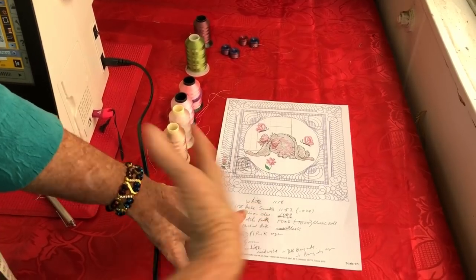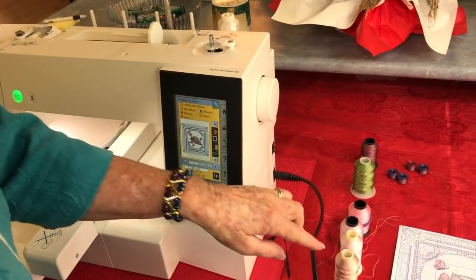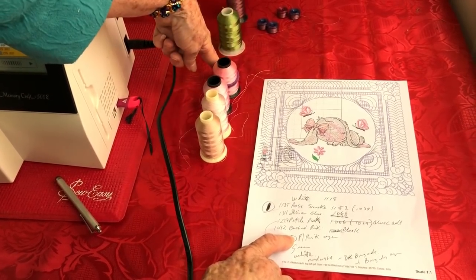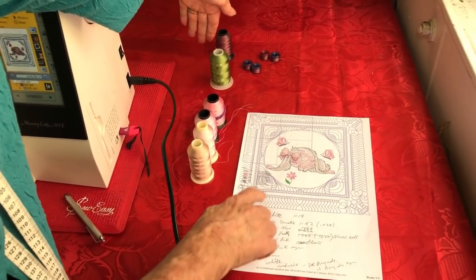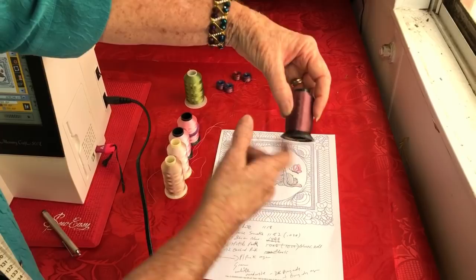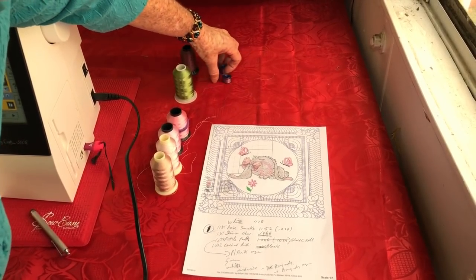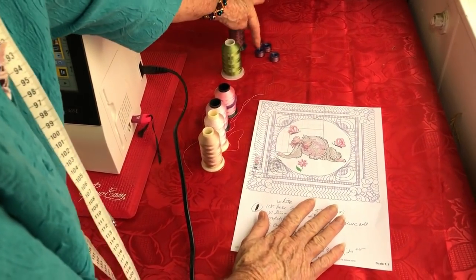I've written down the colors as per the instructions and slightly changed them to suit my cottons. The first color is white, which I have on the machine already. The second color was rose smoke — I've changed it. Then illusion blue, petal pink, orchid pink, and a repeat of petal pink. The green is for the green leaf, then white again. My dark color is midnight, which I've changed to dark burgundy, and the lilac I've also changed to burgundy. I will skip the white gap and go straight from stitch seven to stitch eight, keeping stitching — I'll also change the bobbin to the same color so it stitches that color underneath.